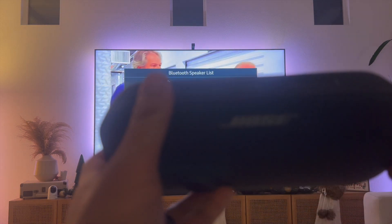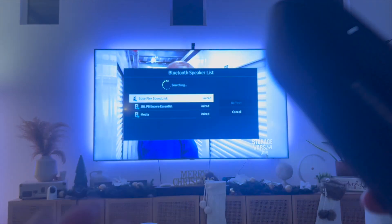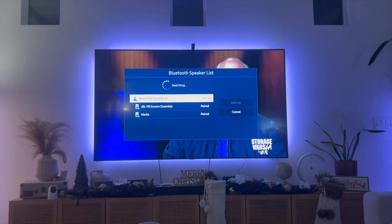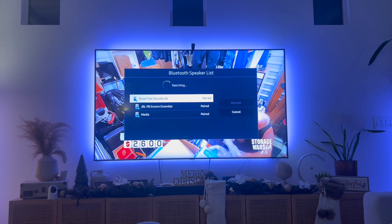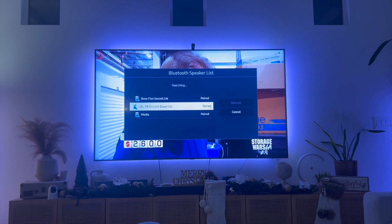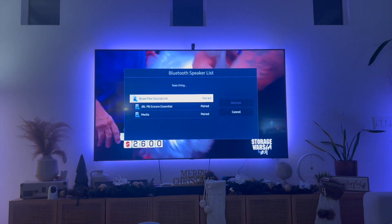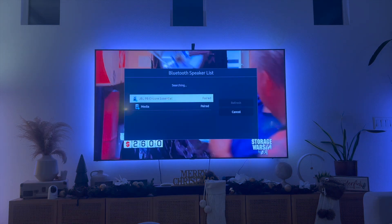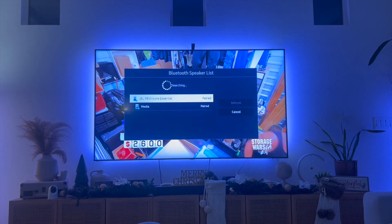To give you an example, I have one of my speakers right here which I'm going to turn on, and then I'm going to click the Bluetooth icon on my Samsung Smart TV. So once I click on the Bluetooth icon on my external speaker, I'm going to give it a couple of seconds for it to appear on the Bluetooth speaker list. I'm going to click on refresh just because my speaker is now looking for my Samsung Smart TV.